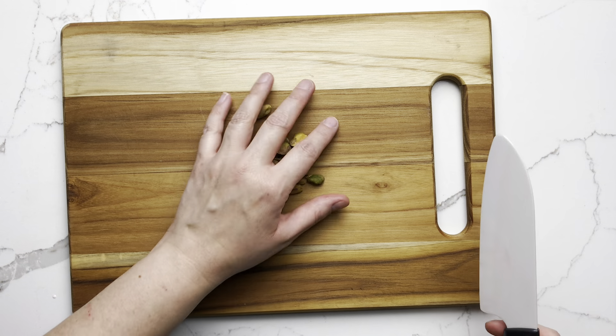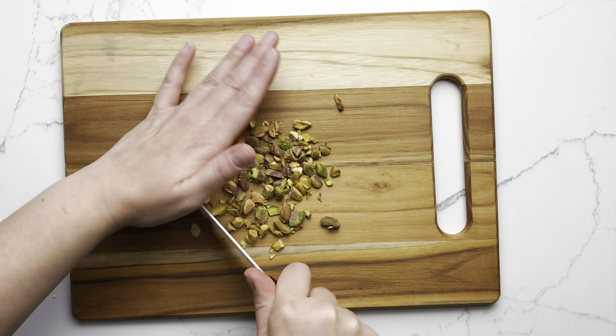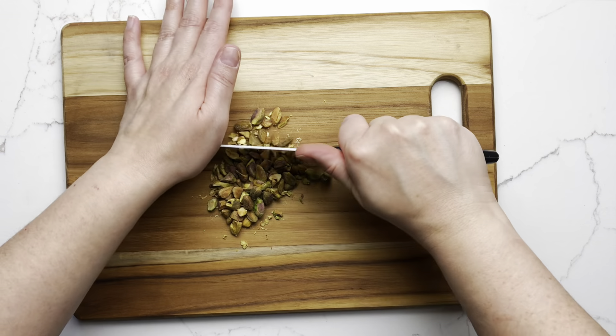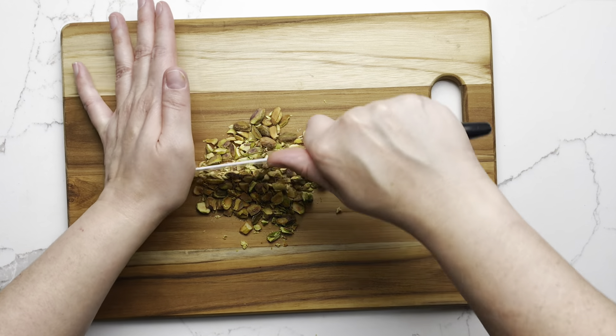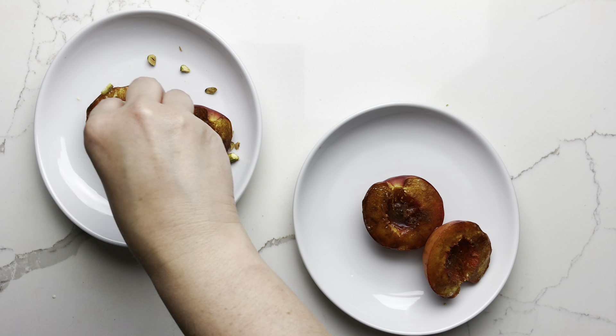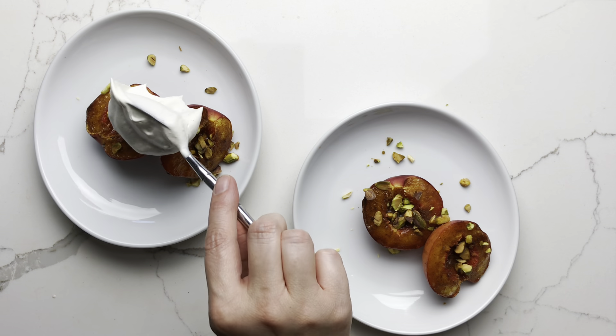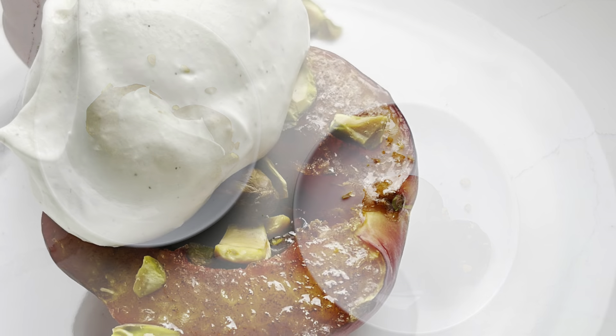Chop the pistachios — this dessert is also good with almonds if you would prefer. Finely chop the pistachios and sprinkle them over your broiled fruit, then top with a generous dollop of the vanilla-scented whipped cream.